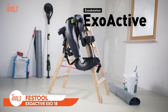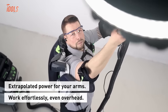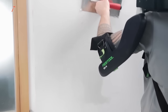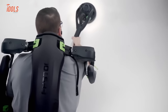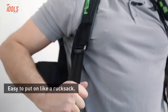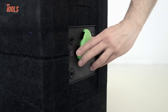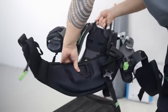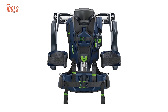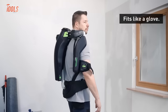Experience a new era of ease with the Festool Exoactive Exo-18 Exoskeleton, redefining the way you approach overhead tasks. Ideal for activities like drywalling, painting, wallpapering, and mounting, this exoskeleton offers essential support when fatigue sets in, reducing strain on your neck and allowing for efficient, quality work. Quickly adjustable to your body size, akin to a backpack, it ensures a personalized fit for maximum comfort. With three working ranges and five levels of support power, you can tailor the assistance to your specific task. Designed for longevity, the Exoactive is washable and seamlessly integrates into Festool's 18-volt system.